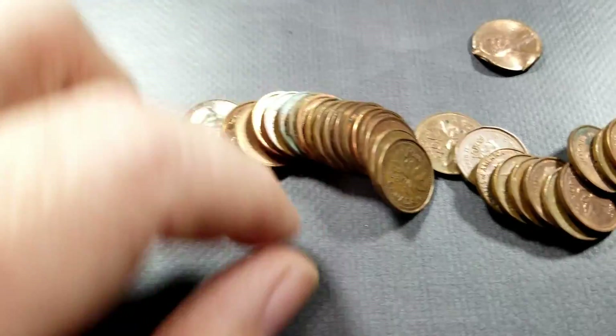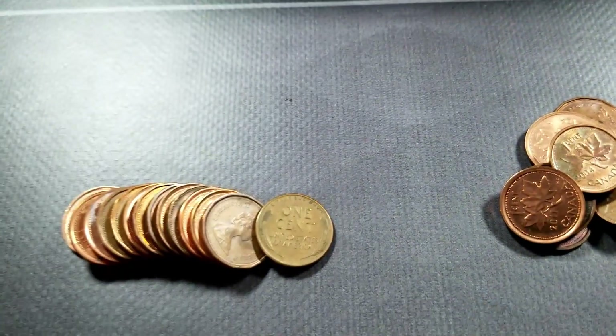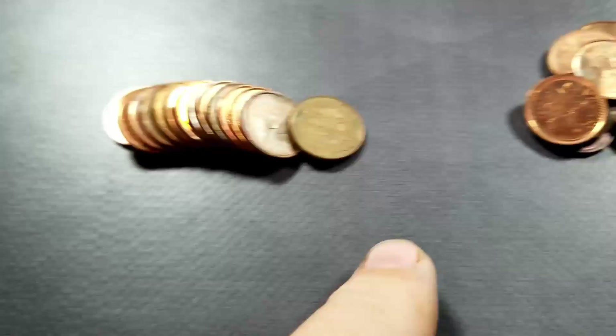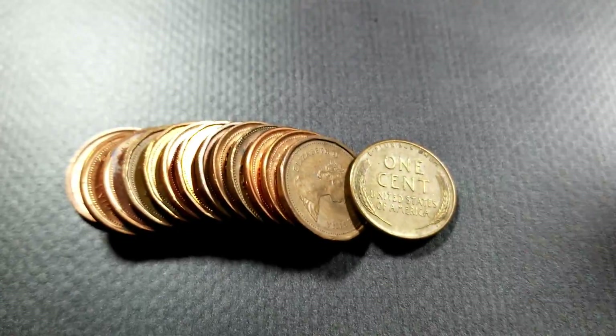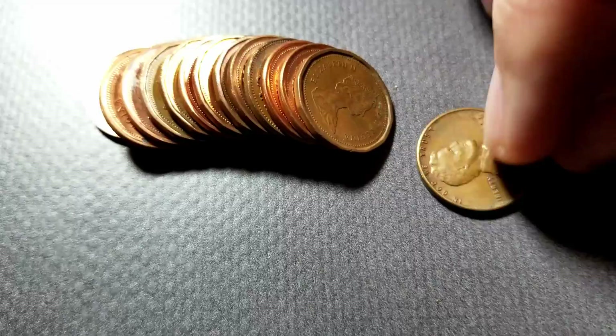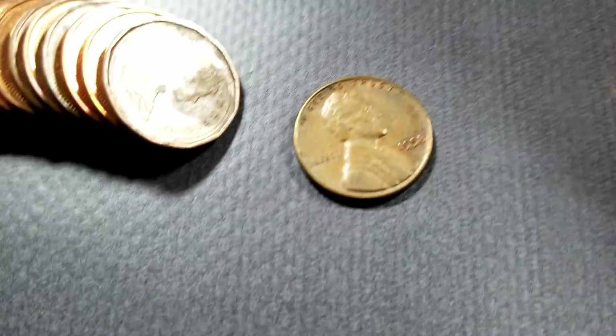Working on the four rolls that were banded together with elastic in the clear plastic holders, most of the way through I found a wheat cent. Haven't flipped it over yet — let's take a look. It's a 1958 Philadelphia.